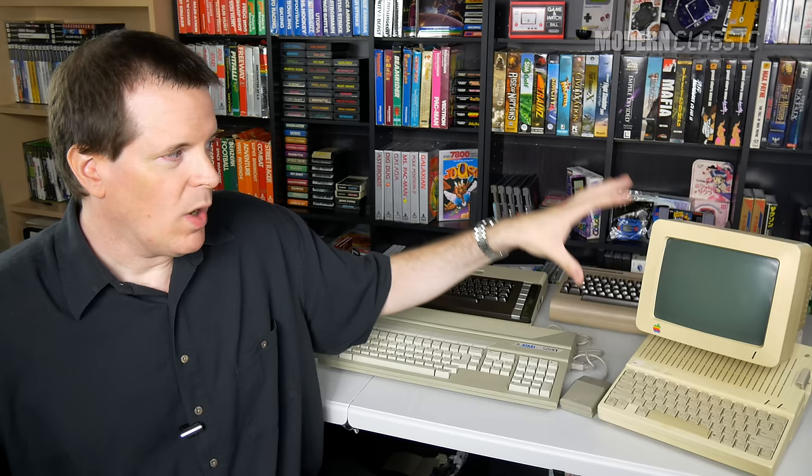Hey guys, so we need to finally have a little chat about Retrobrite. If there's such a thing as a trending topic in retro gaming, Retrobrite is it. In fact, every time I show off my Apple IIc here, somebody invariably suggests that I Retrobrite it. So I thought it's a good time to talk about what Retrobrite is, why you might want to do it to some of your systems, and play a little devil's advocate about why I haven't done it to this system and some of my others.